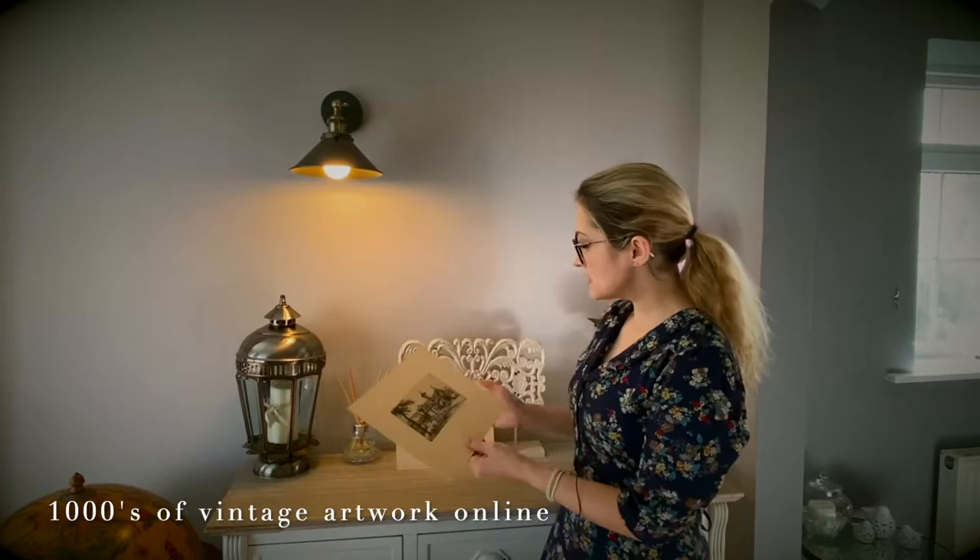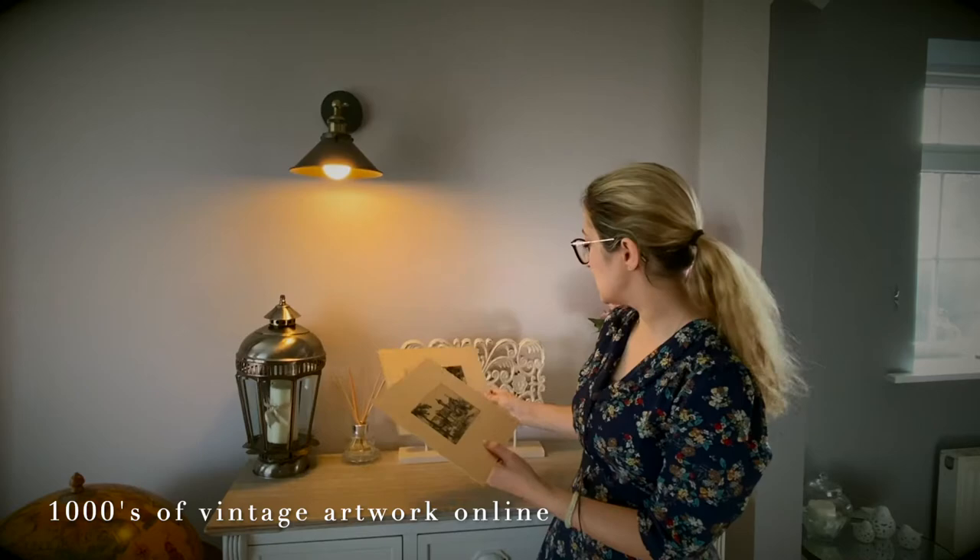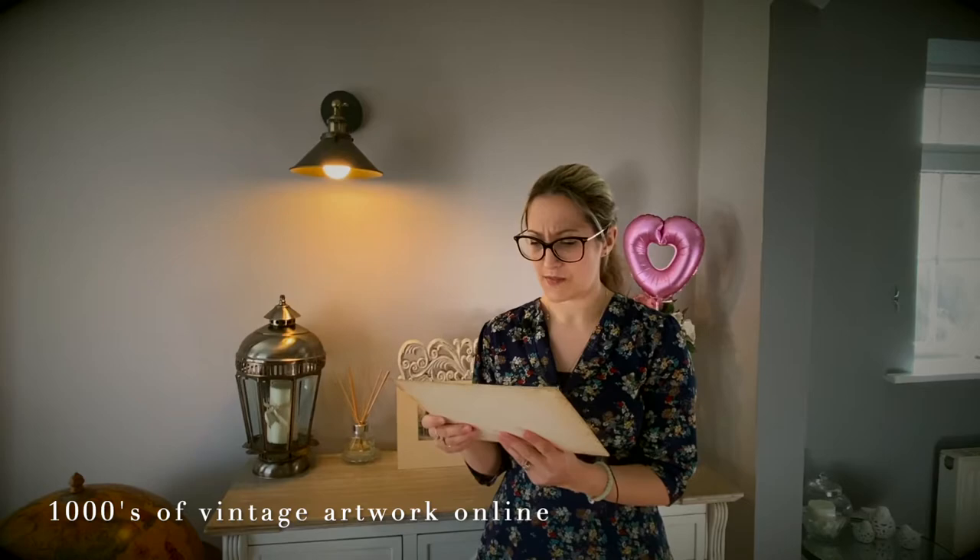He did all his artwork around there and these two are traditional French country scenes. They're both hand signed in pencil just on the lower area there, and they're also printed in there — he's got his signature printed in there as well.